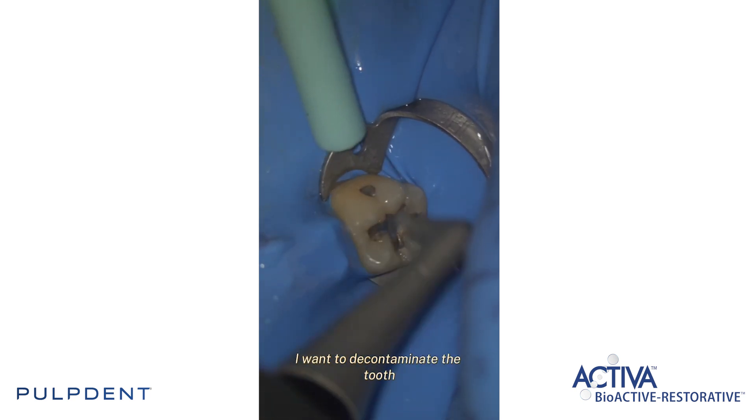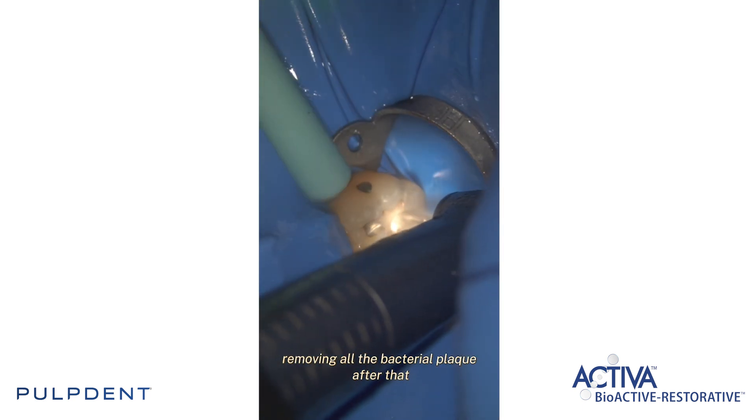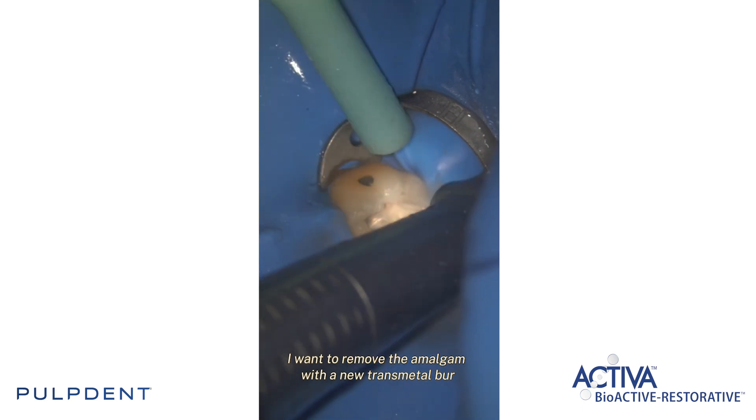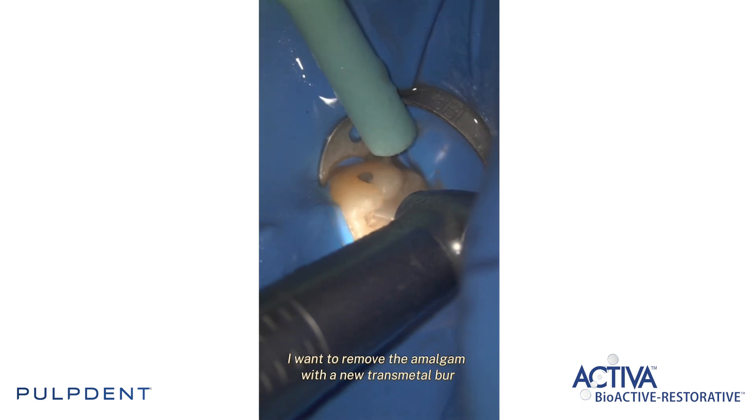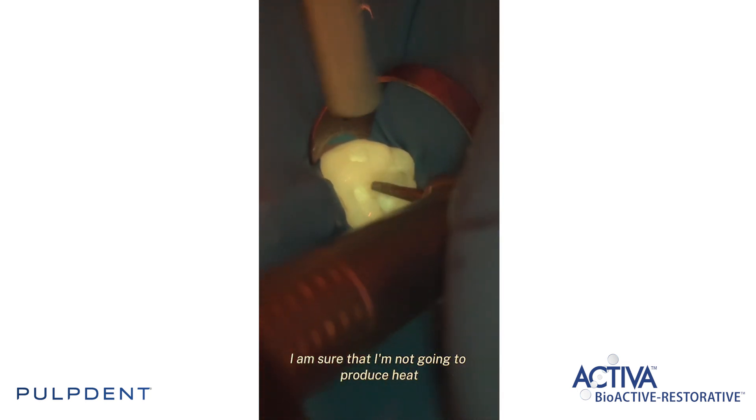First of all I want to decontaminate the tooth, removing all the bacterial plaque. After that I want to remove the amalgam with a new transmetal burr. In this way I am sure that I'm not going to produce heat.